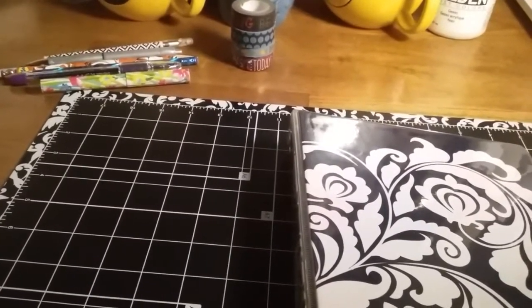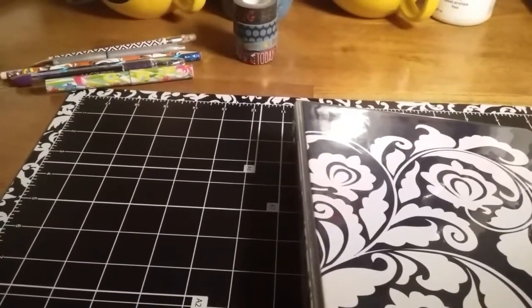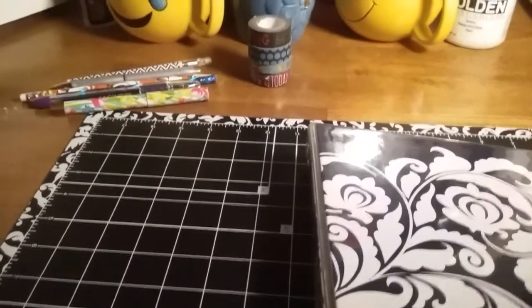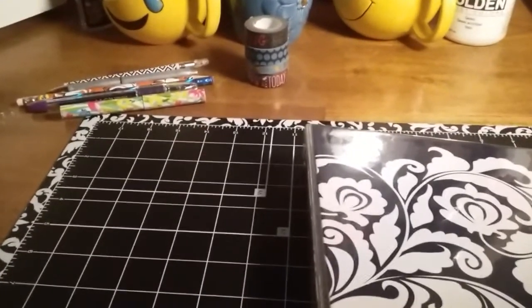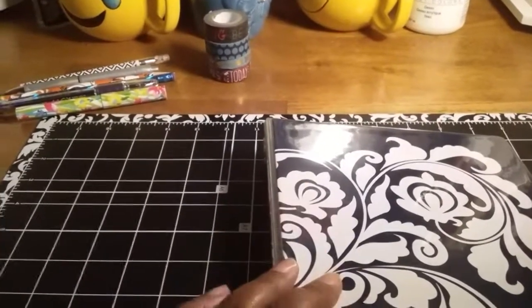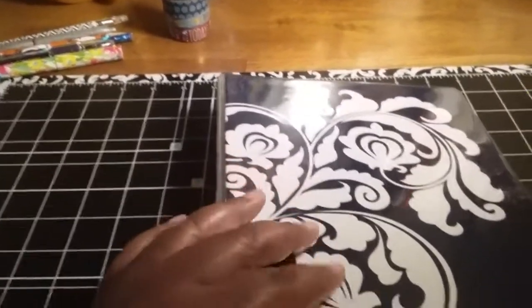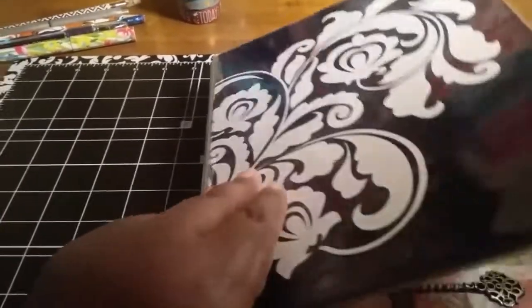Today I'm here to share with you my planner pages for the month of June. I am using the Target planner pages system, and I'm using them in a notebook that I actually got from Staples — it's not an actual Target notebook.